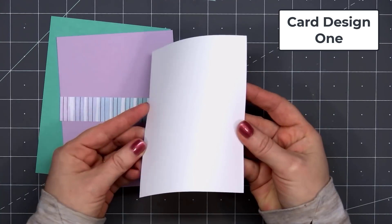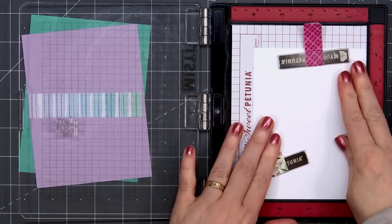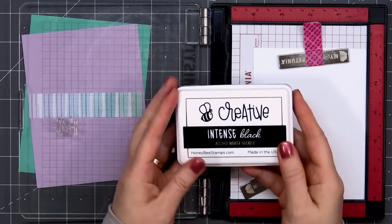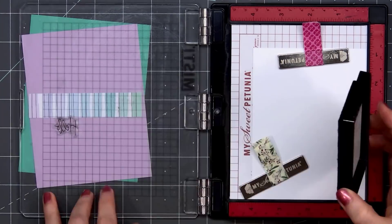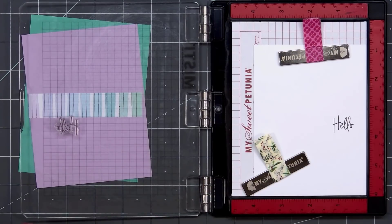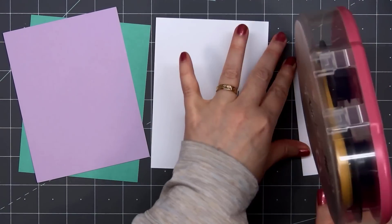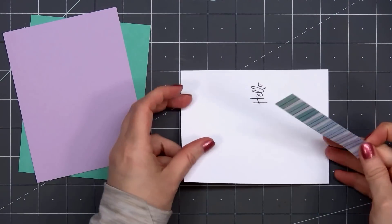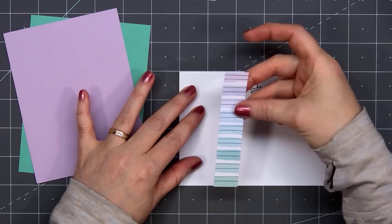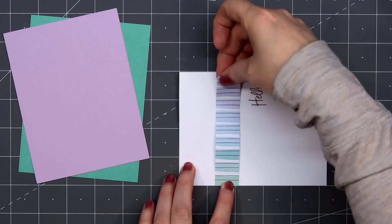Card design number one is a very simple design. I have a strip of patterned paper with lots of colorful stripes. For the background, I'm using one of the card bases cut down to 4 inches by 5 and a quarter inches, with the texture side up. I stamp the sentiment Hello and put it in my Mini Misti to make sure I had a nice, solid impression.